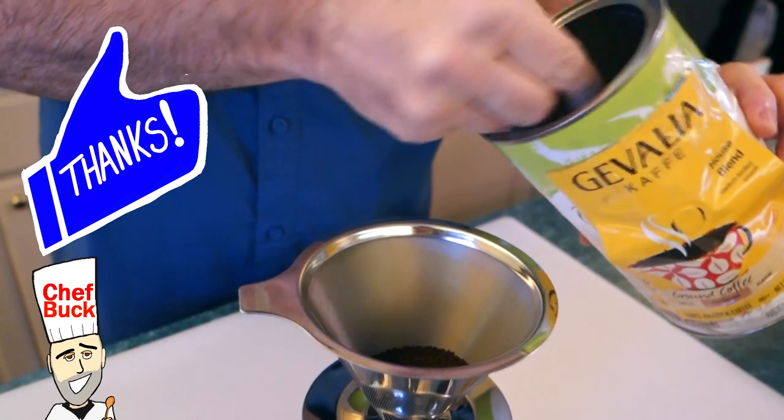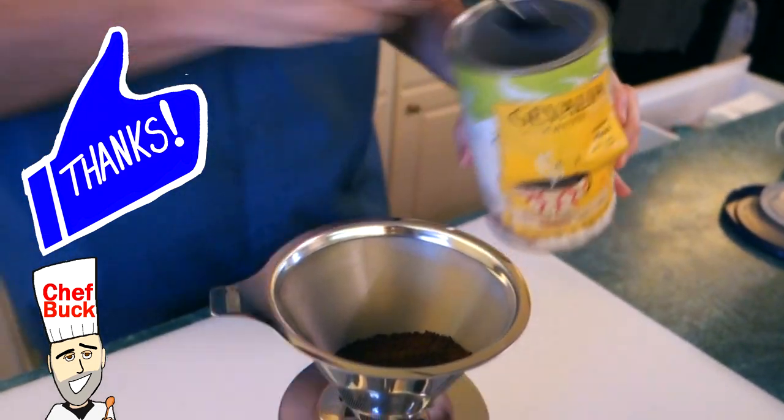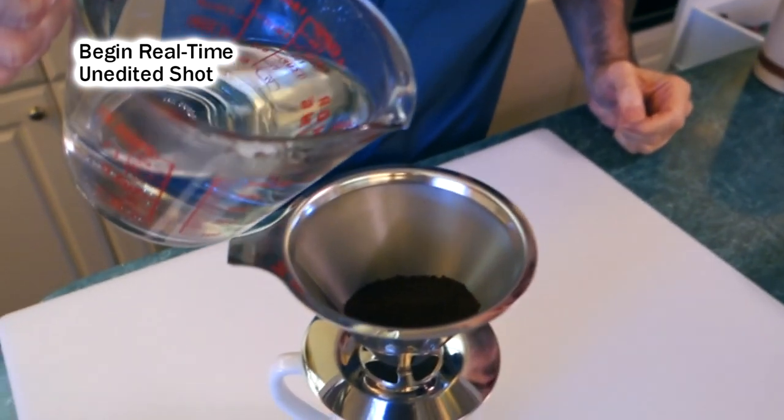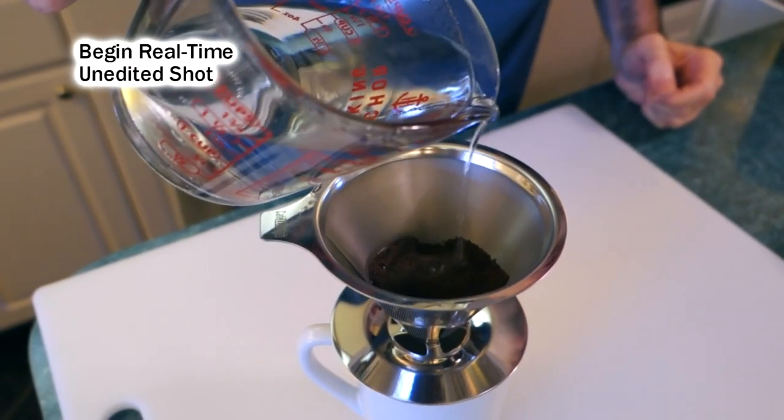I'm going to put in three spoonfuls of coffee, which is what I usually do to make a cup. It's a paperless filter so you don't have to put a filter in here, but a lot of times I do use a paper filter because it makes cleanup easier. The thing with this filter is you need to clean it after every use in a timely fashion — that's what I've been doing the entire time I've had it.